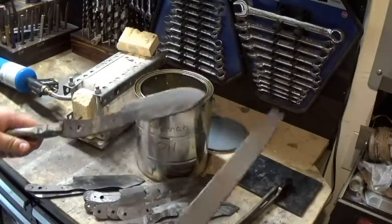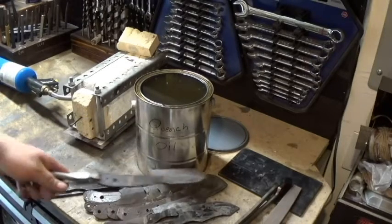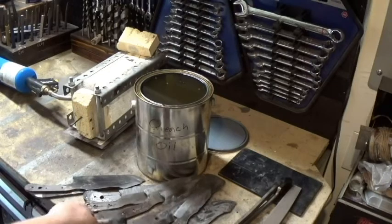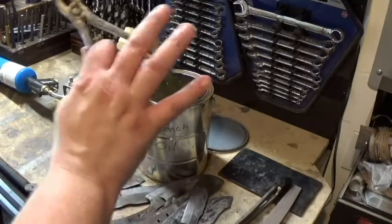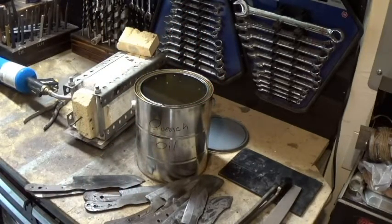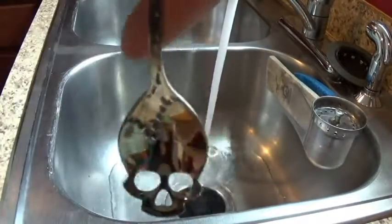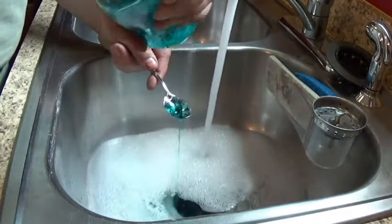I want to make sure I'm getting a good quench. As you can see, the file just skates right over — nothing biting in at all. So the next step is to bring the blades inside. After they've cooled down a little bit, I'll use a scouring pad to clean off all the residue, set them in a pan, put the pan in the oven, 400 degrees — actually 410 degrees — two temper cycles, one hour each.